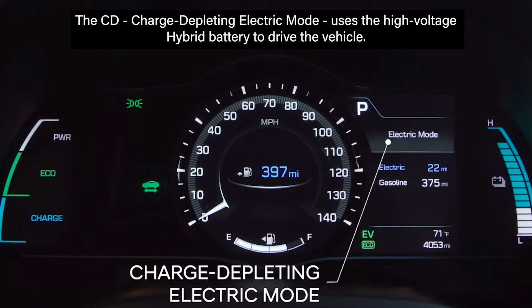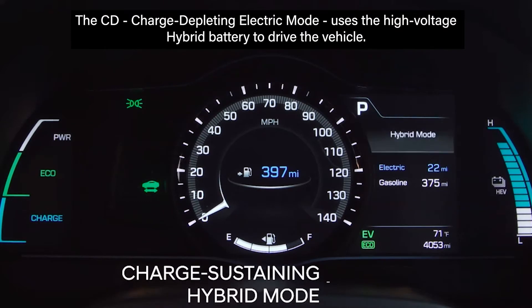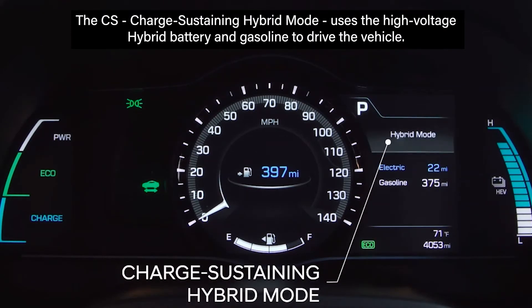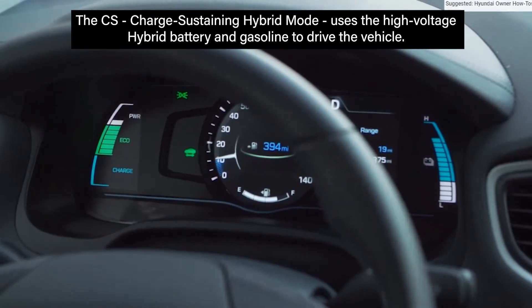The CD, charge depleting electric mode, uses a high voltage hybrid battery to drive the vehicle. The CS, charge sustaining hybrid mode, uses a high voltage hybrid battery and gasoline to drive the vehicle.